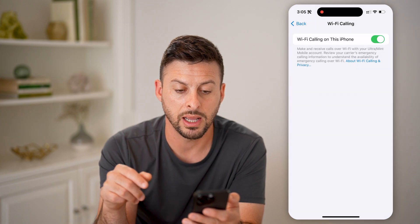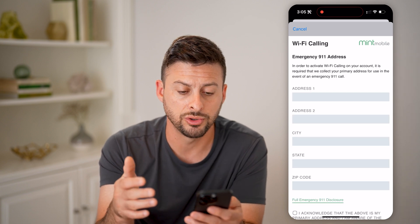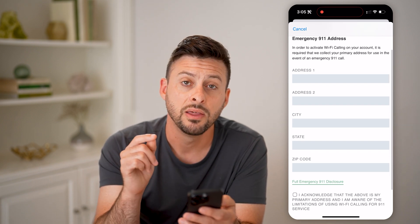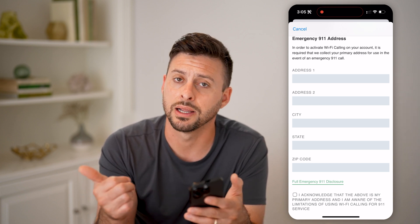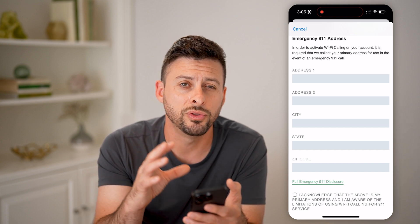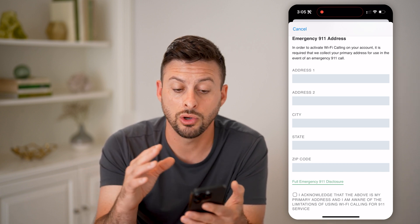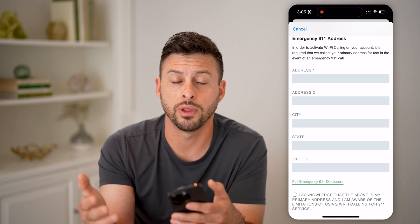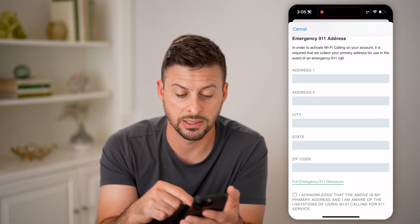Keep in mind, if you hit enable, in most cases it will ask you for your physical address. You might be wondering why is it asking for my address — it says emergency 911 address. This is because if it uses Wi-Fi calling, emergency services like 911, if you're calling the police or paramedics, will not be able to automatically detect what your home address is.